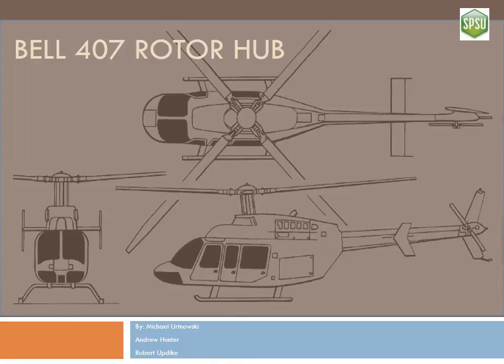Thank you for watching our video. Today we're going to go through a brief overview of the anatomy and function of the Bell 407 rotor hub.